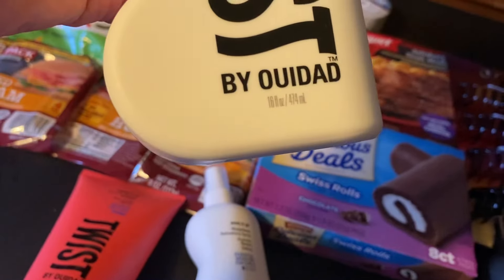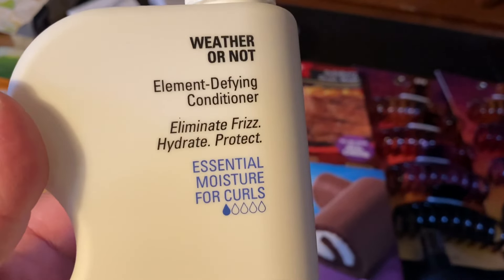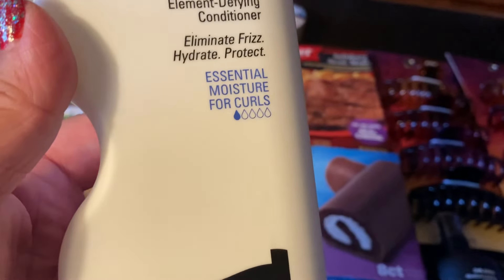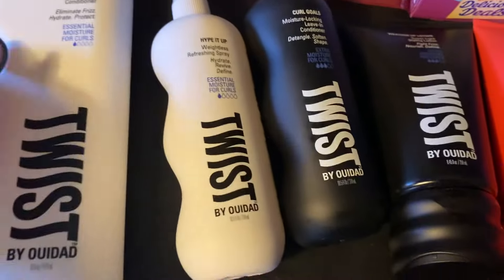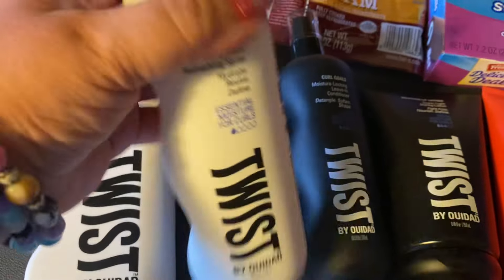The last one I got is big — 16.8 ounces — Twist element-defining conditioner: eliminate frizz, hydrate, protect. Essential moisture for curls, and this is a one out of five. So these two are ones, this one is a five, and these are threes — as in moisture quality. I bet this one smells just like that one. This smells so good — I am going to put this in my hair every day. It smells like perfume.